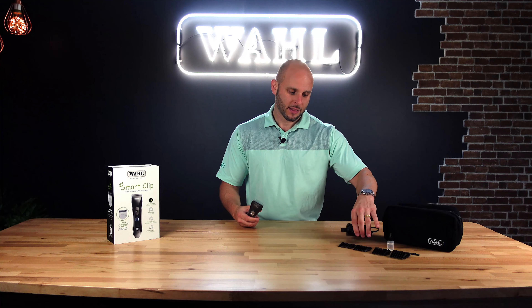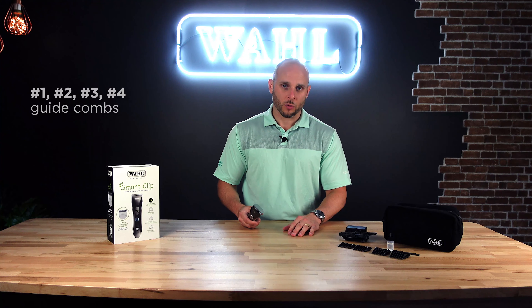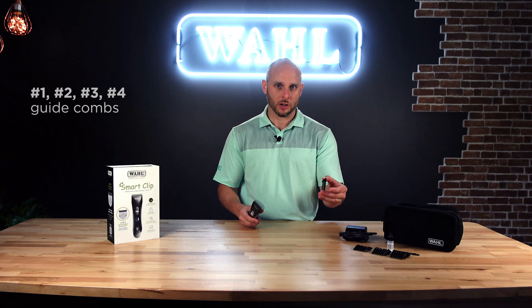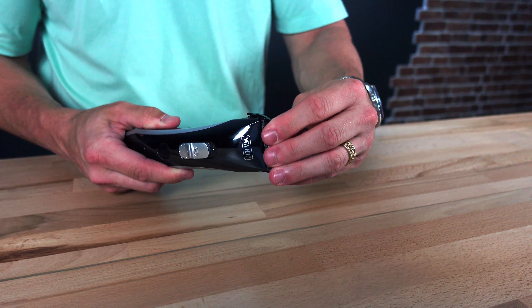Now let's look at the kit contents. This is your charger — without this, you cannot use the clipper if it runs out, so make sure you always know where this is. We also have number one through four guide combs. These will slide over the adjustable blade to give you your desired length.